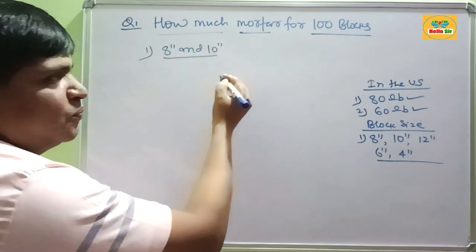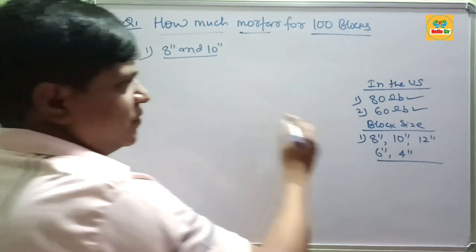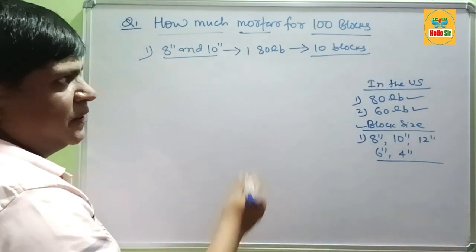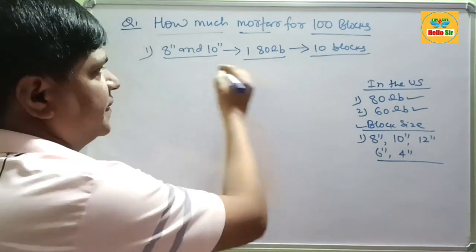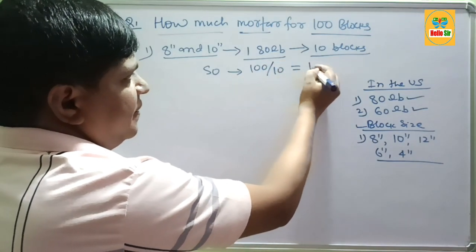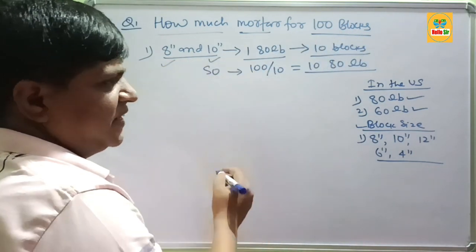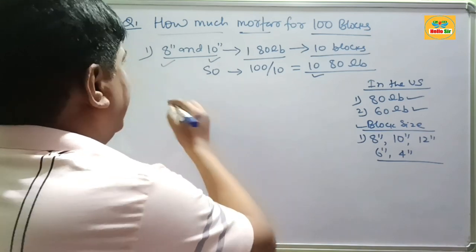If your block size is 8 inches or 10 inches, how much mortar bag is required for 100 blocks? If you are using 8-inch or 10-inch size blocks, then you use 180 lb of mortar for every 10 blocks. So for 100 blocks, you will need about 1080 lb of mortar. If your block size is 10 inches or 8 inches thick, then you need about 1080 lb of mortar.